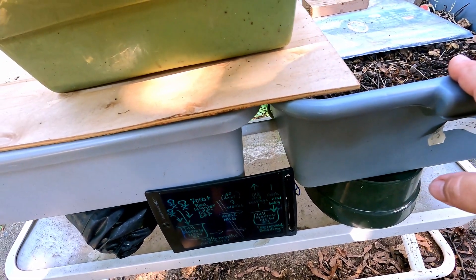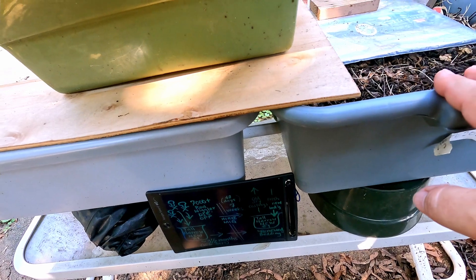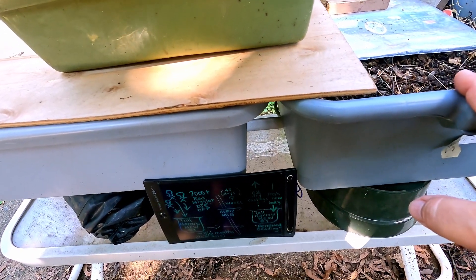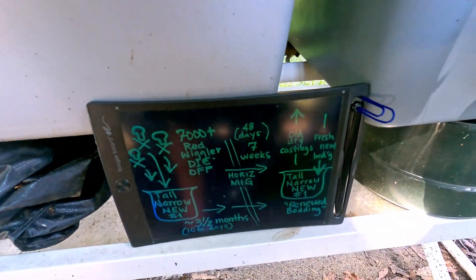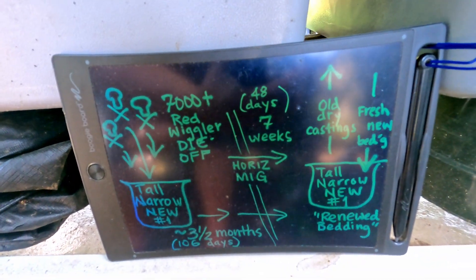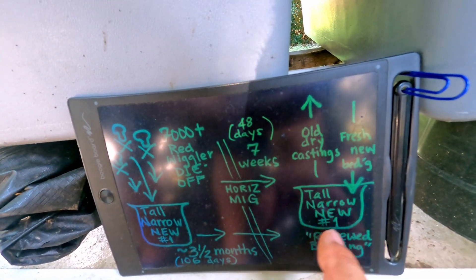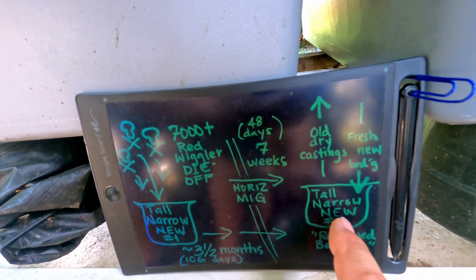Today's focus is on this one over here, which is a completely different story. It's what we've been affectionately referring to as the Phoenix or Lazarus bin — kind of returning from the dead, rising from the ashes, whatever your particular metaphor of choice. I've got a little write-up about it over here which attempts to summarize the whole story, with the objective of ending up with what I refer to as the tall-and-narrow new number one bin.